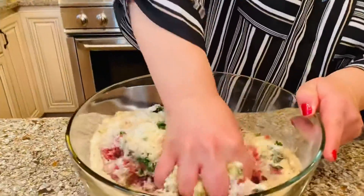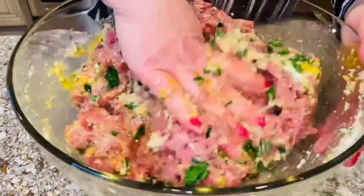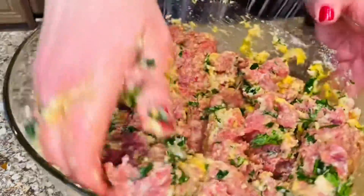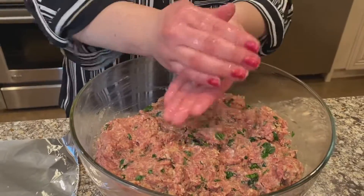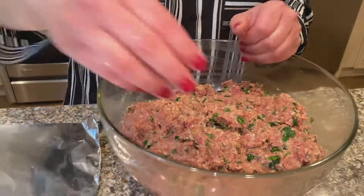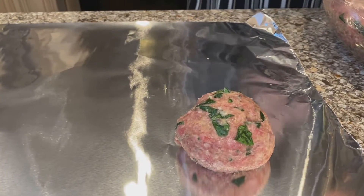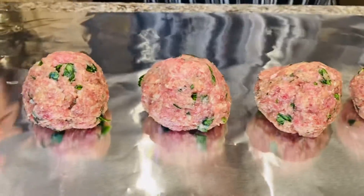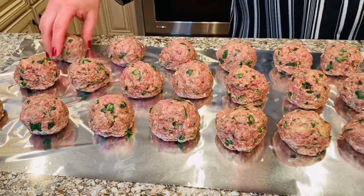Now the fun part — let's start mixing up the meatballs. The best way to mix a meatball is by hand, and make sure you mix it really well. Don't be afraid to get into that meat. So, the meatballs are all mixed. Now, we're going to start rolling the meatballs. Grab some meat and roll it up until a beautiful meatball forms. I like to lay my meatballs out on a foil sheet. Look at those meatballs.